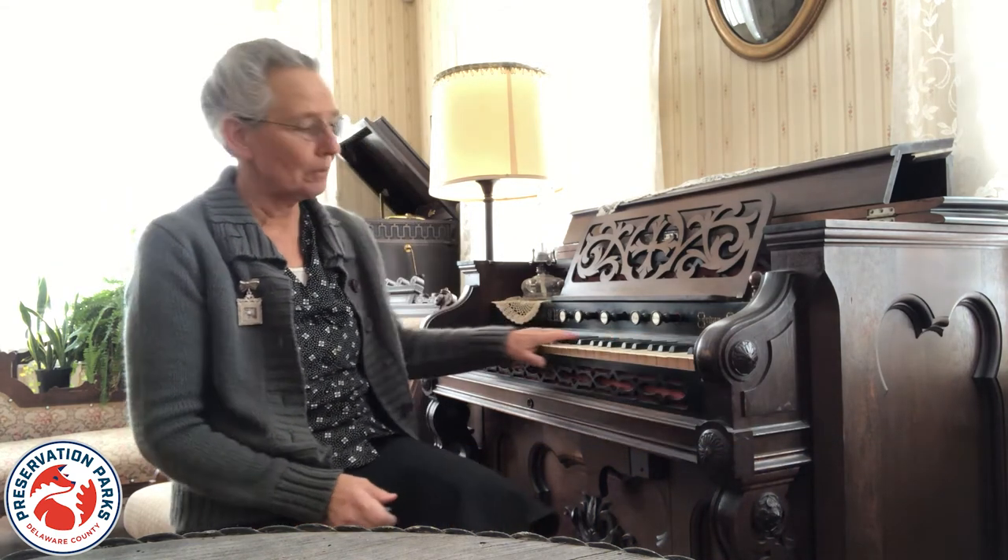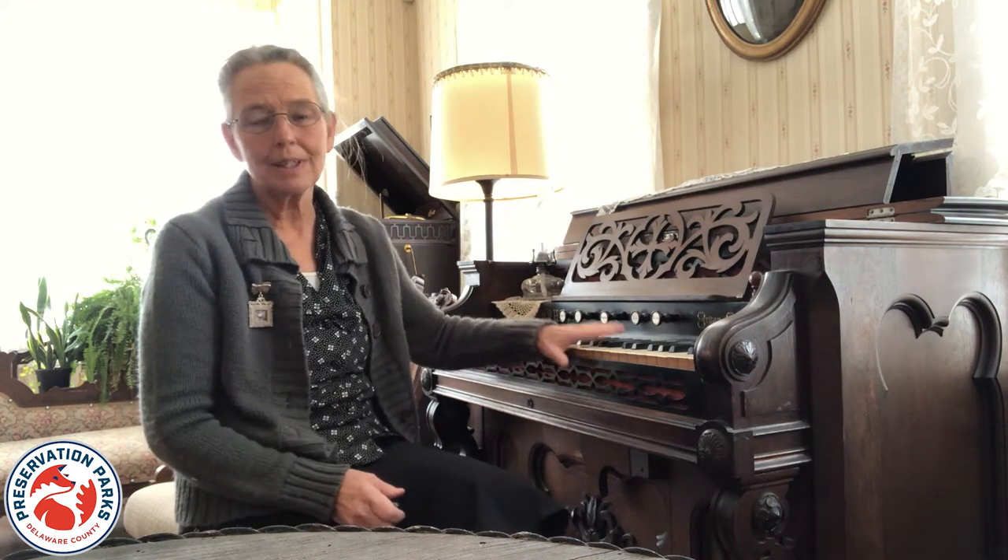Good afternoon and welcome to Gallant Farm. One of the things that really catches the attention of kids when they visit the parlor or the farmhouse is the pump organ, and of course to them it looks just like a piano and so they assume it is like a piano.